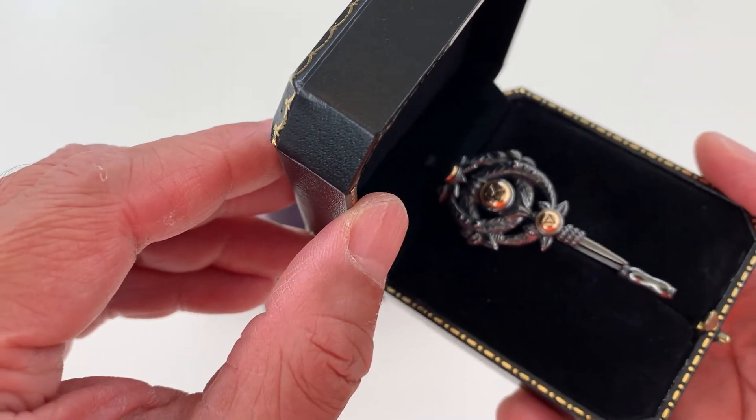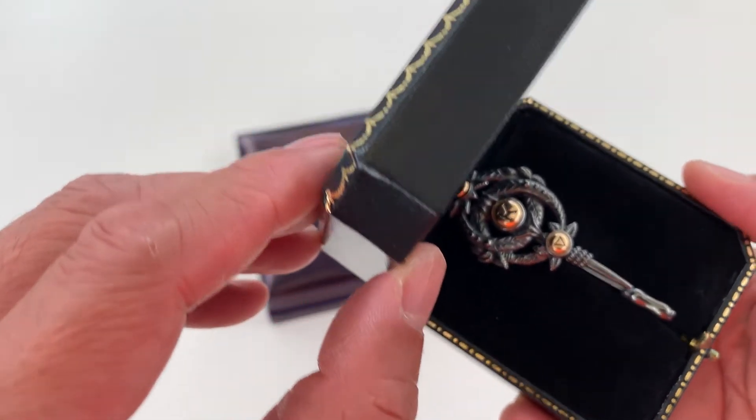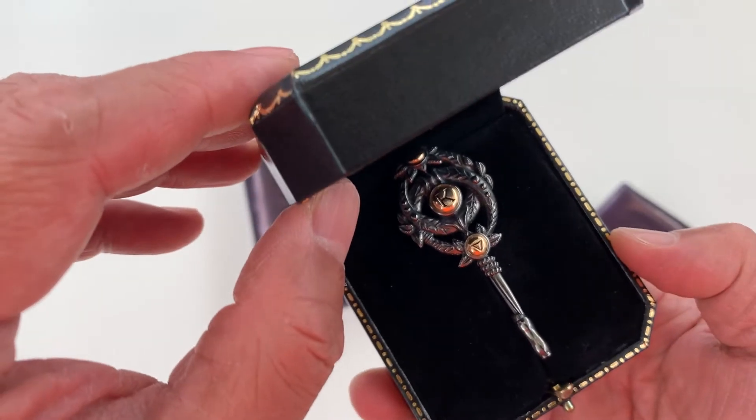I reached out to Sofia Harley and never got any response back. Anyway, this is the replica.